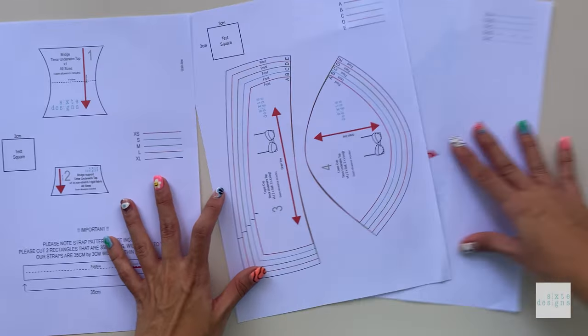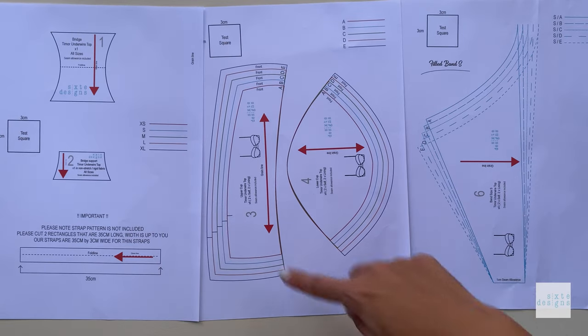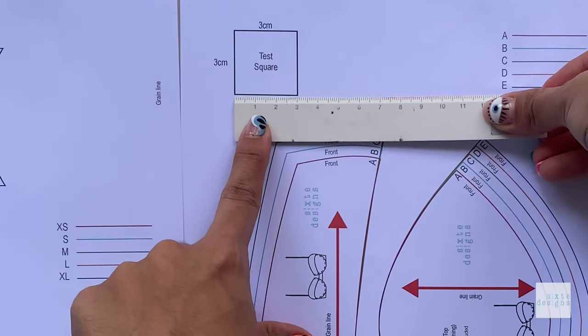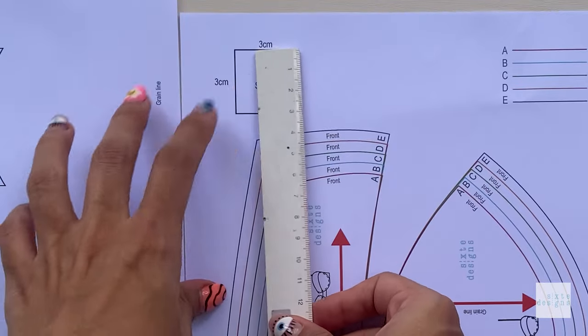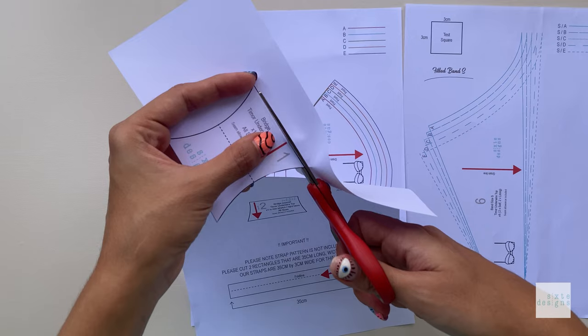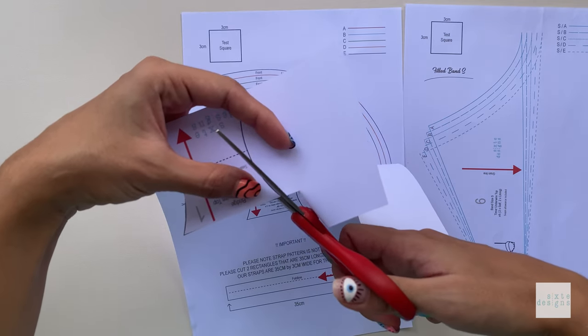The first thing you want to do is print your paper patterns. The patterns are layered like I mentioned, and you can isolate not only your cup size but the corresponding band size too. Just make sure you print it at 100% or do not scale, and double check that the test square measurements match before you cut it out in your preferred size. You do not need to add any seam allowance as it's all included already.